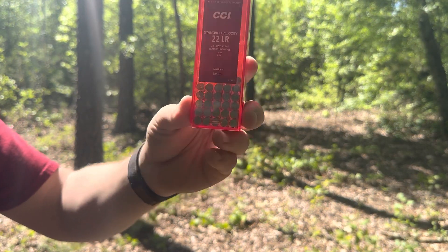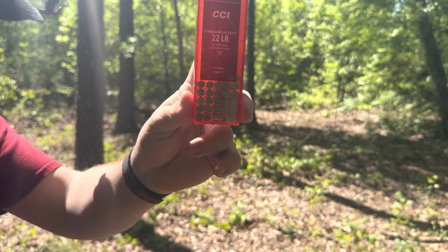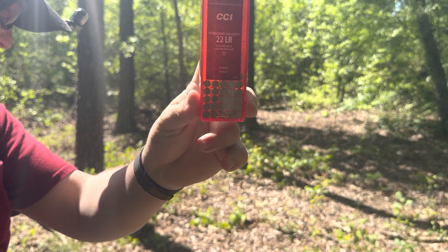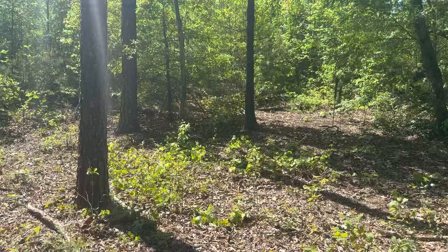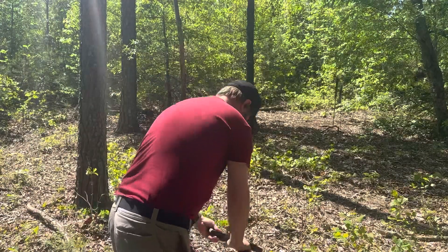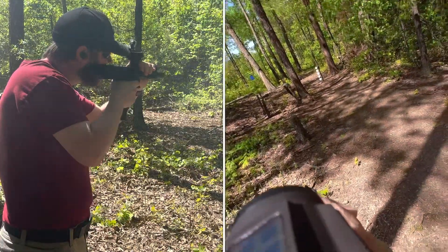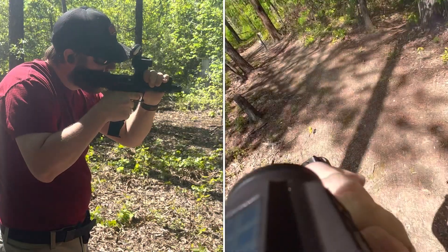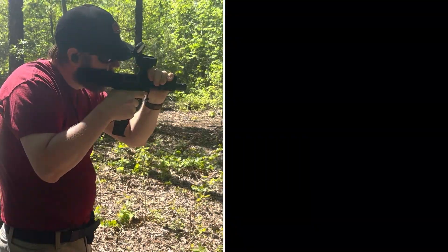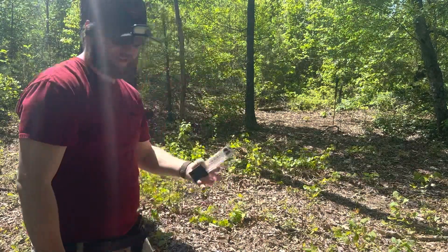Next up is going to be your CCI standard velocity — a 40 grain bullet. I'm going to run 15 rounds of this because I have run quite a bit of it, I know it works quite well, and I don't have a whole lot on hand. Your CCI standard velocity ran 100% there.